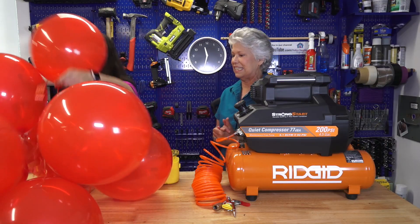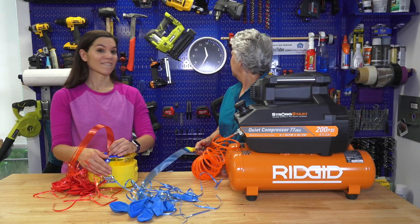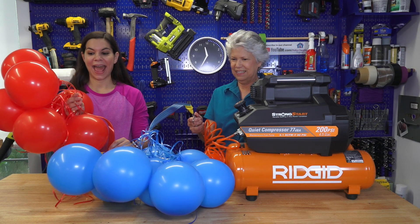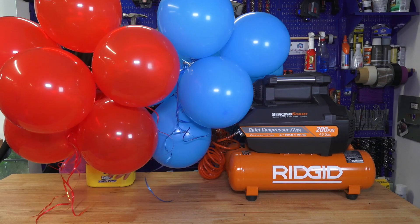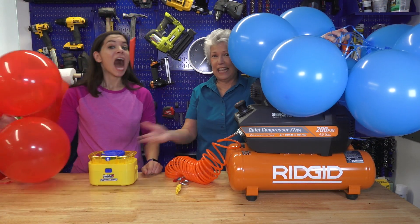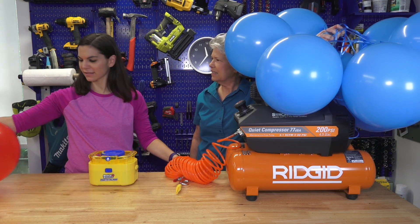That was really nice. Those are really big balloons — bigger than you're supposed to but they're still all together. Okay, we are going to go head to head with 40 seconds. I think they did the same. I actually think the compressor might have been going a little bit faster overall, but obviously they both end at 40 seconds. This little inflator works.